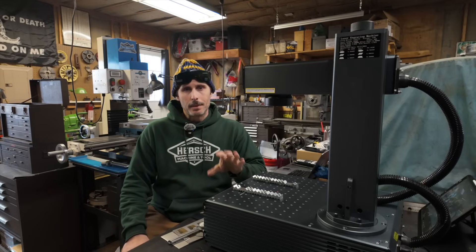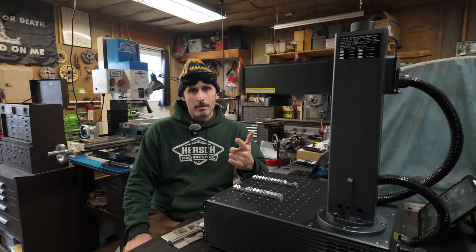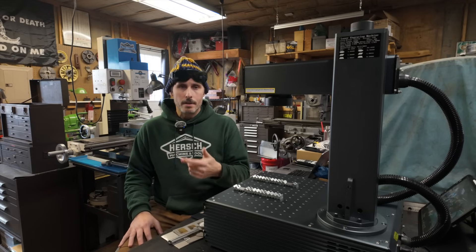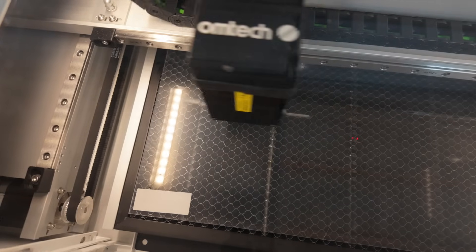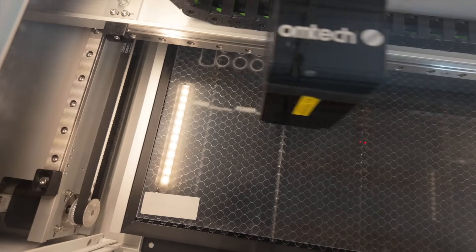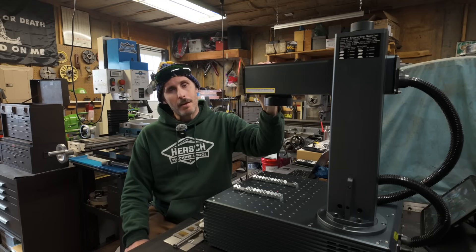When it comes to these desktop lasers, at least in my experience, you have two main categories: Gantry and Galvo. Gantry lasers work a lot like a 3D printer or a CNC router. The entire laser head itself is mounted on a gantry system, and that gantry is able to move the laser head back and forth in either the X or Y axis, using that movement to create whatever shape you want with the laser. Then, of course, there's Galvo.